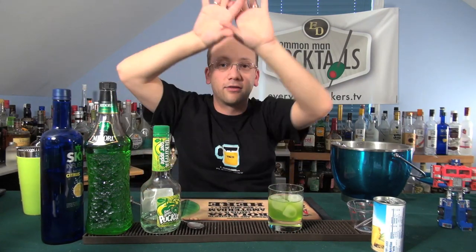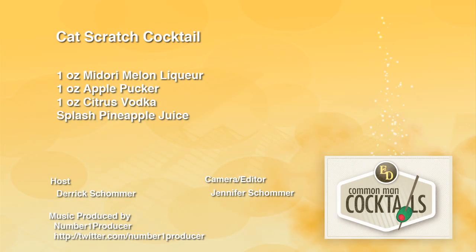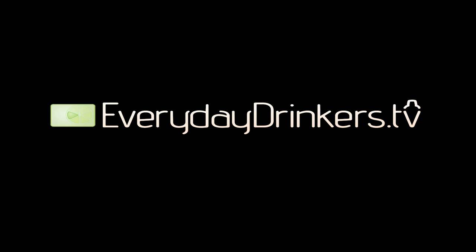Our website — you can also see it on the top of YouTube if you go to our main channel. We're teaching you how to drink.